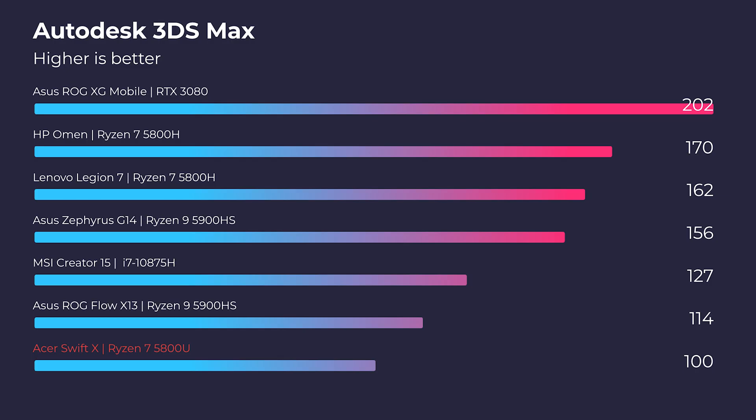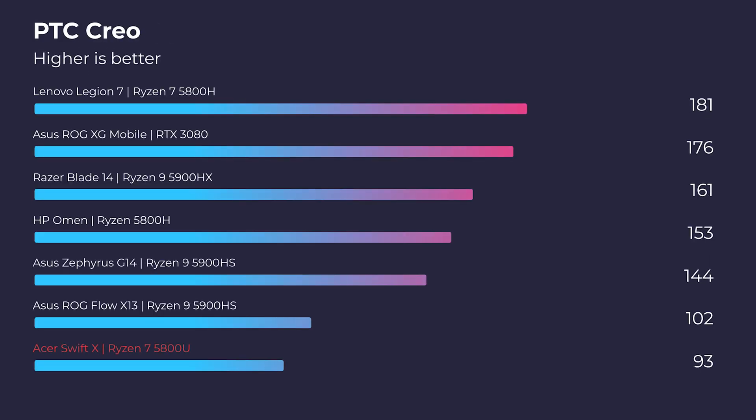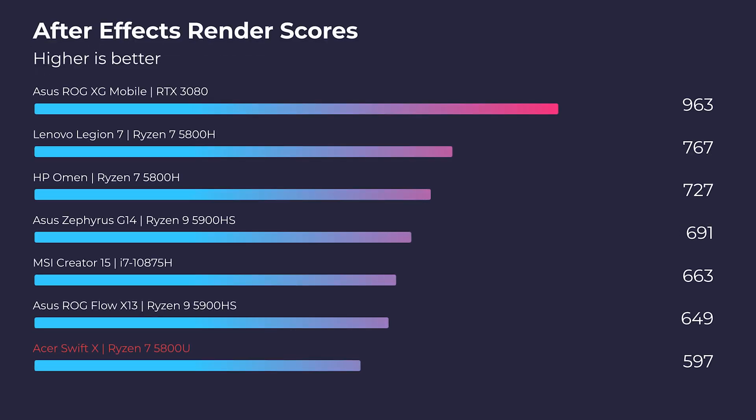Let's look at the real-world 3D modeling test. It scores a little lower on the charts because of the 3050 Ti — this is a 4GB VRAM card, whereas something like the 3060 inside the Asus Zephyrus G14 is a 6GB VRAM card, so you'll see noticeably more performance out of that extra 2GB of VRAM. Regarding the After Effects standard benchmark, it steps it up and hits good mid-range results. In the render benchmark, we get a slightly lower score again due to the 4GB VRAM card. I want to make sure we have this laptop in context.